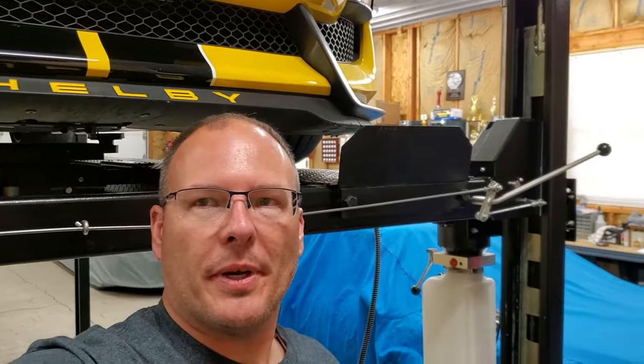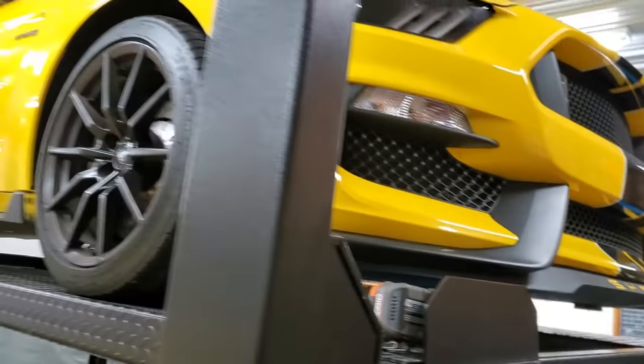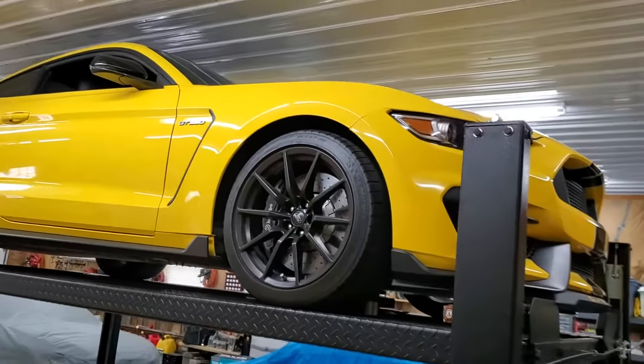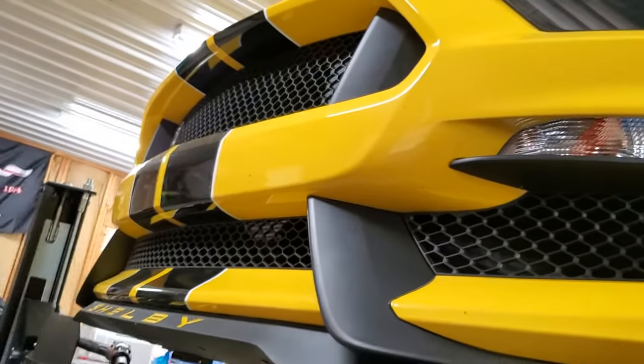Hello YouTube, Driven to Compete here. I'm with my cousin Doug — say hi Doug. We're working on his Shelby today and it's on the lift. This beautiful yellow beast is up because we're going to pull the front wheels, pull the front wheel liners, and do some corrective action.